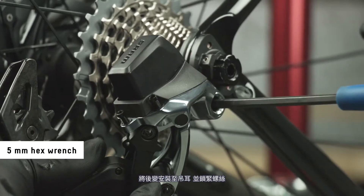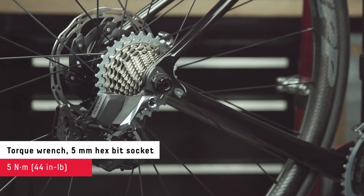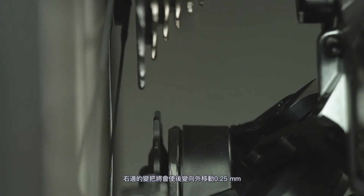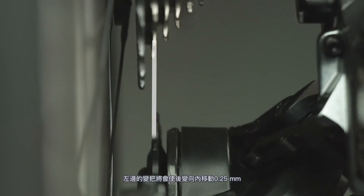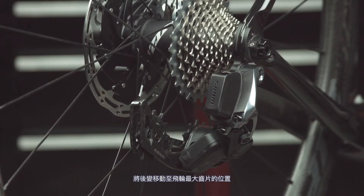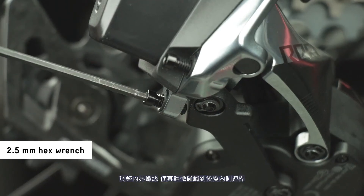Install the derailleur onto the hanger and tighten the bolt. The pulley wheel must be aligned with the center of the second largest cog. If it is not, use the micro adjust feature. Press and hold the shifter access button while pressing the shift paddle. The right shifter will adjust the derailleur outboard 0.25 mm and the left shifter will adjust the derailleur inboard 0.25 mm. The rear derailleur may not appear to move — watch for the derailleur LED to flash to confirm the derailleur executed the command. Shift the rear derailleur inboard to the largest cog; the derailleur cage may contact the rear wheel before the chain is installed — this is normal. Adjust the low limit screw so that it lightly contacts the inner link of the derailleur.